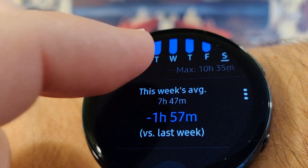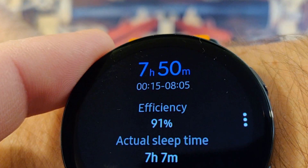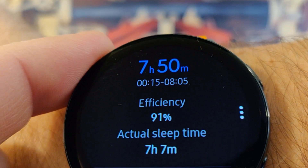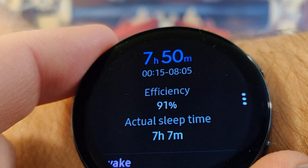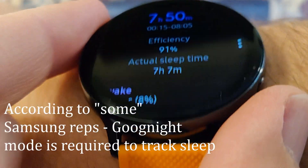And I'm down two hours since last week. Ouch. So it says that I woke up at 8:05, which is right on the nose. So even though I kept it in goodnight mode and just went on with my day, sleep mode didn't get confused. So good job with your algorithms and code there, Samsung.